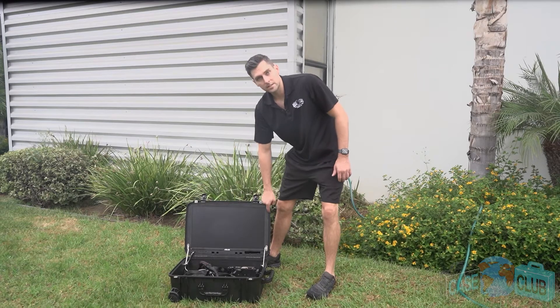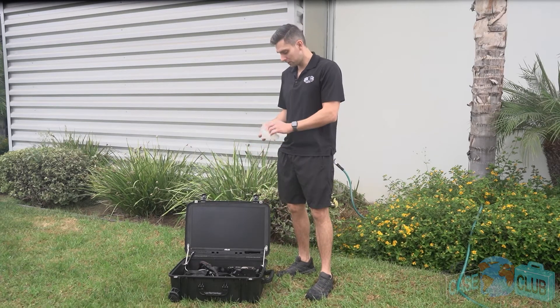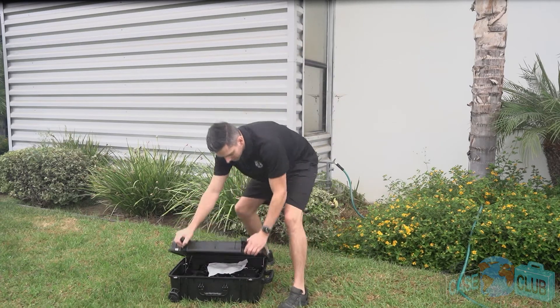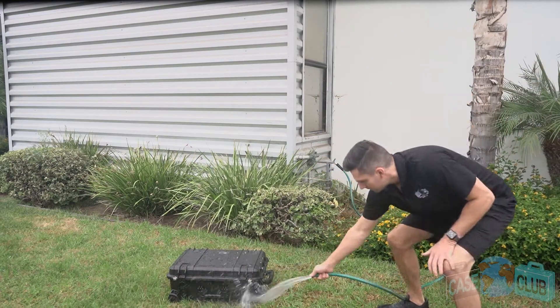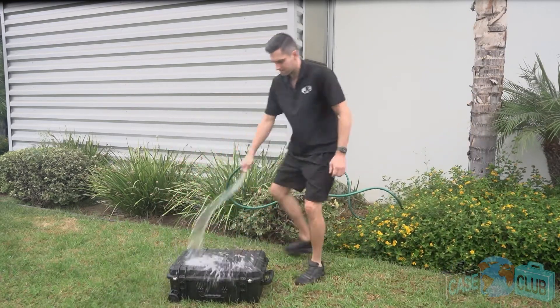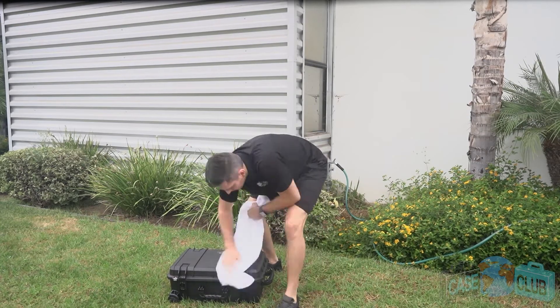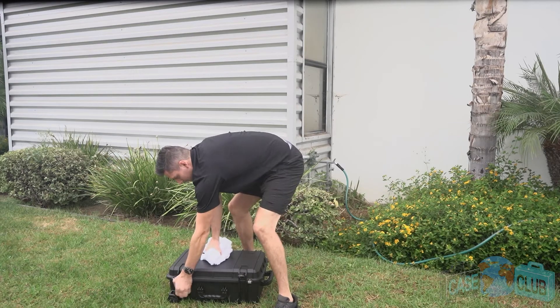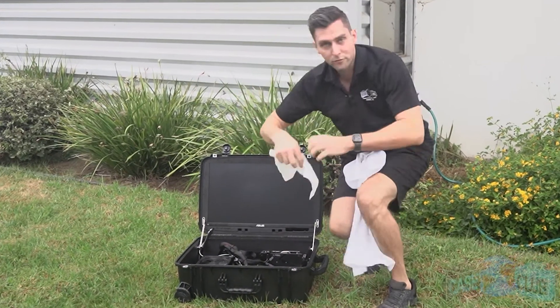On the inside of the lid is an o-ring seal which makes the case 100% waterproof. So let's put that to the test — first we'll put in a paper towel to make sure that no water gets in. Perfectly dry.